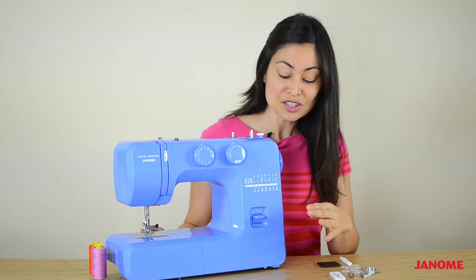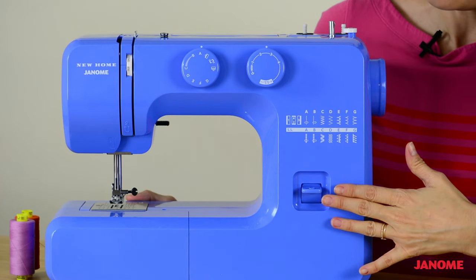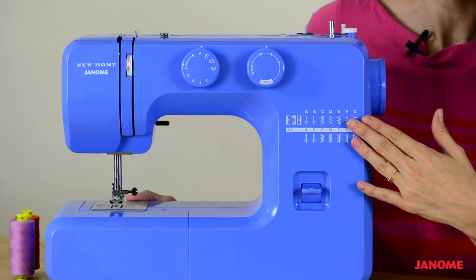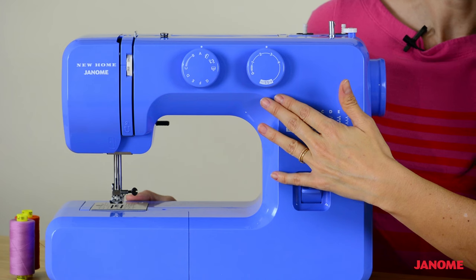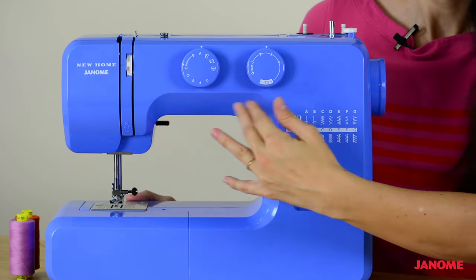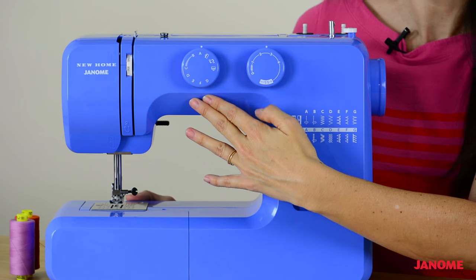Moving to the front of the machine, we have a reverse stitch button. And we have our stitch guide printed right on the machine for easy reference. We have two dials. The dial on the right is the stitch length selector, and the dial on the left is the stitch pattern selector.